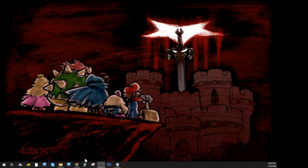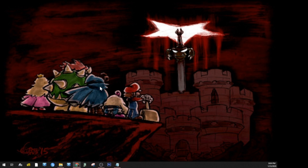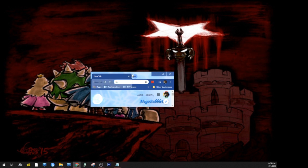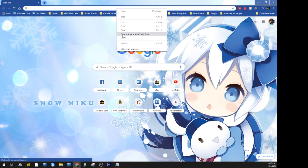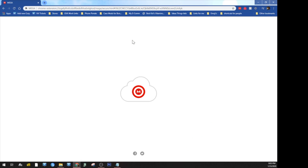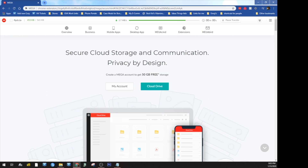As usual, open up a new window on your web browser, whatever your choice may be, and go ahead and copy and paste the link in the description. It's going to take you to a Megadod link and you just click download and wait for it to download.